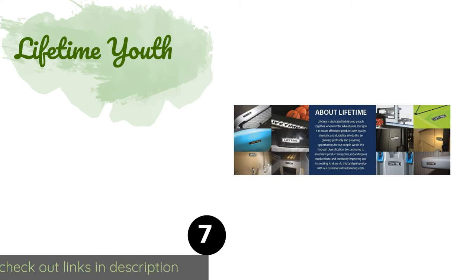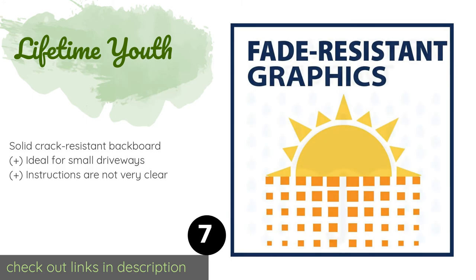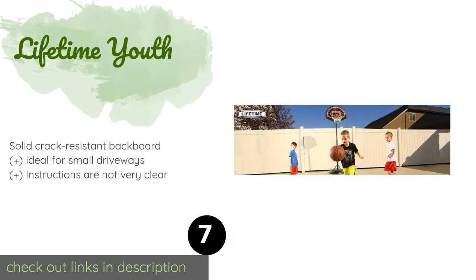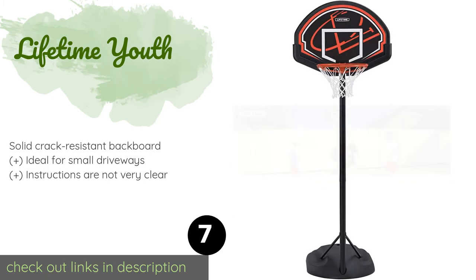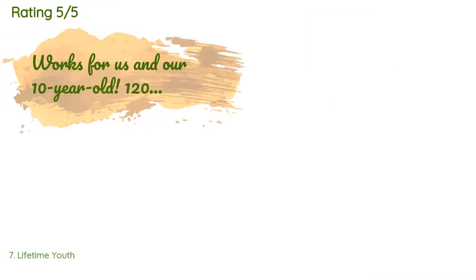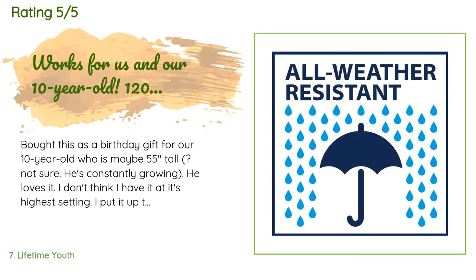The next product is the Lifetime Youth — a nice choice for youngsters just getting the hang of the sport. It can be set as low as 5.5 or as high as 7.5 feet, which means it should get years of use before it's time to move on to a regulation-size model. Available on Amazon for $89, with 2,413 customer reviews averaging 4.5 stars.